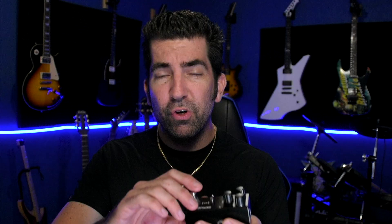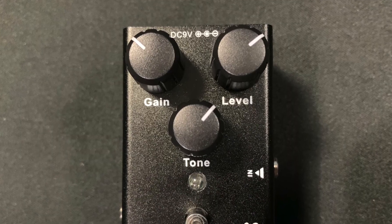Right off the bat we have a very good-looking pedal. It's a matte black finish. It's your typical click-to-engage pedal. You have a high-low switch here as well as gain, level, and tone knobs. You have input on one side, output on the other, and of course your 9-volt adapter plug on the top.